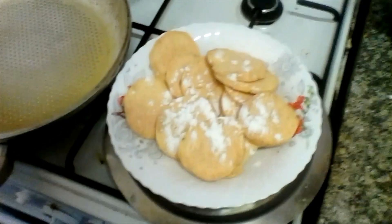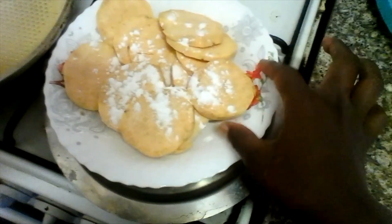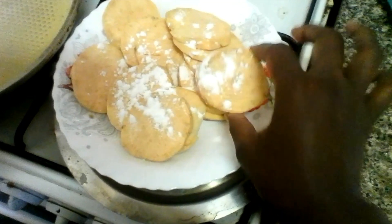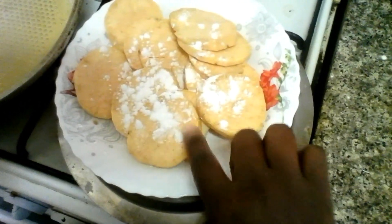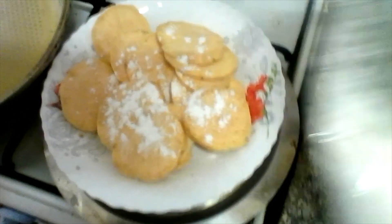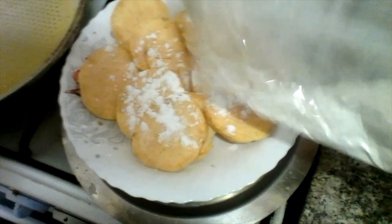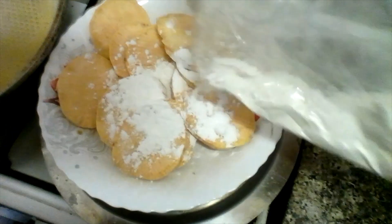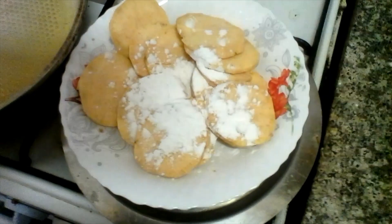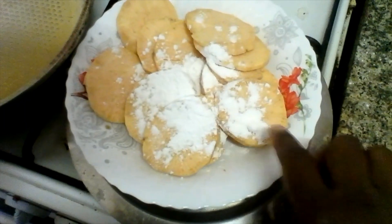Hi there, so today I'm going to be making sweet potato crispy chips. This is cornflour that I put here, and I'm going to add just a little more. This is a sweet potato crispy snack — I put in this cornflour to make it crispy.